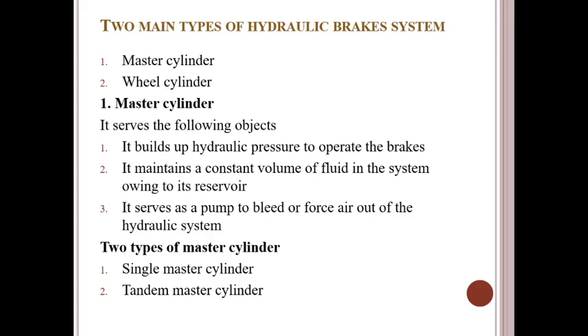Good morning students. Today we have to discuss the two main parts of the hydraulic braking system: what is the master cylinder and wheel cylinders — master cylinder and wheel cylinder.